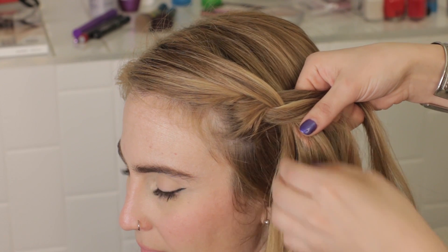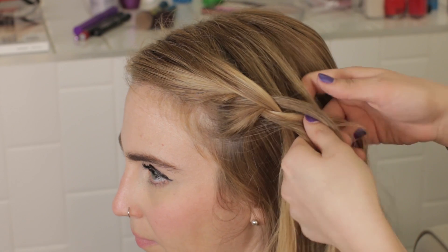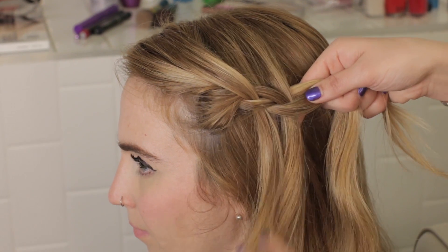Take a new piece of hair from underneath — that's your new bottom piece. Add a new piece of hair from the top of your head, cross that over the center and let it fall. This will create the cascading effect.